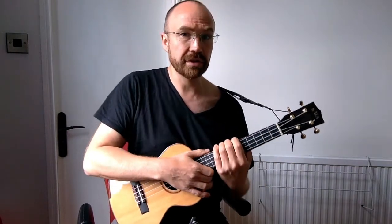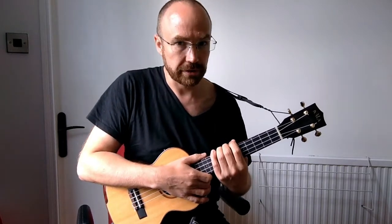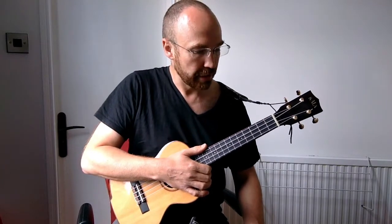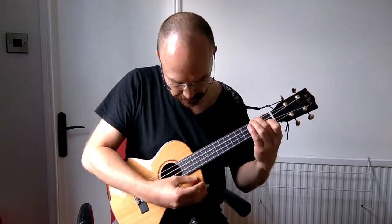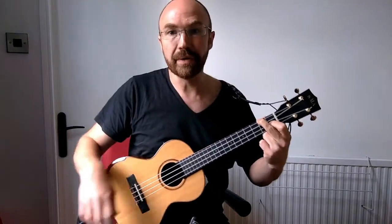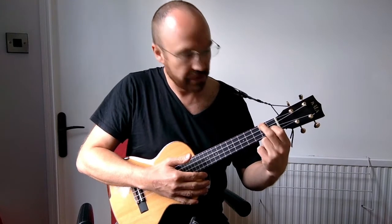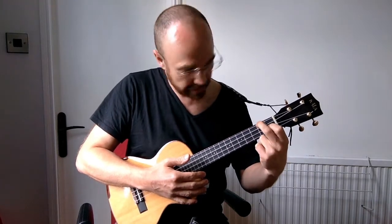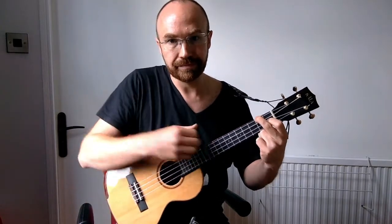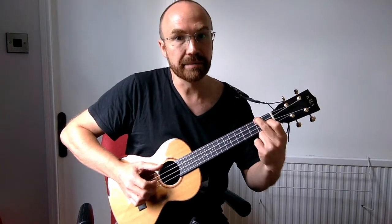If you wanted to just do a sung version of this song, you could just sing the melody over the top of those chords. But we're going to look at an instrumental version where we play the melody at the same time as the chords. We're going to start off by playing this open F chord where we have the G string fretted on the second fret and the E string fretted on the first fret, and all the other strings are open.